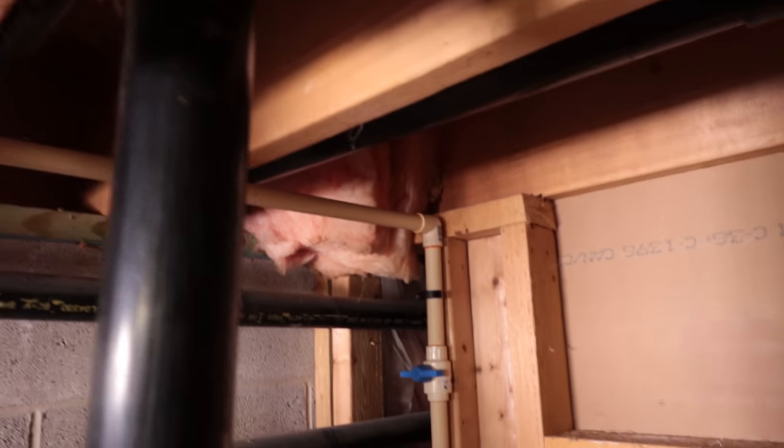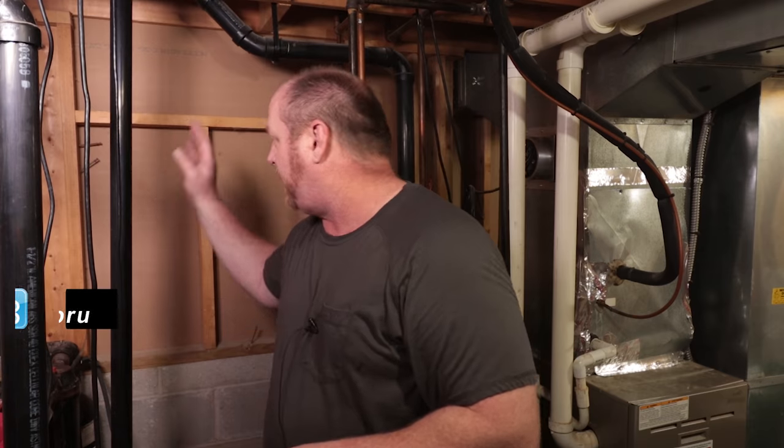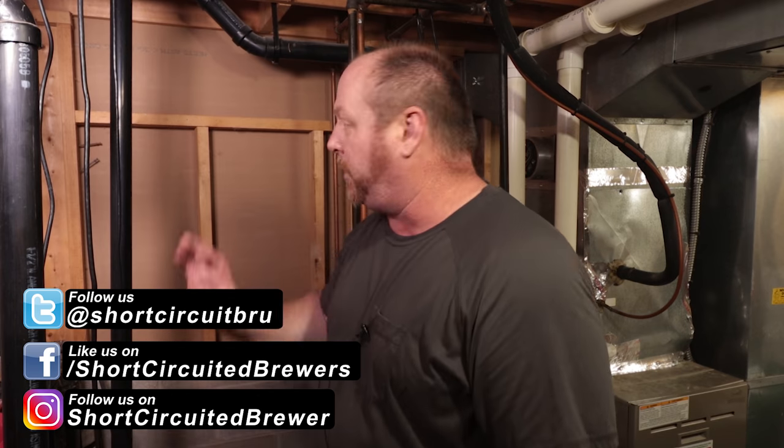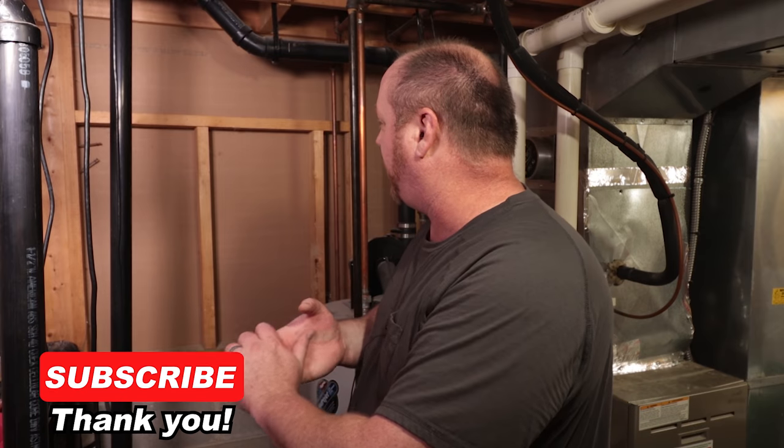I've already done the T-off of the main line. I'm coming out of the softener system after all the filters and everything that's coming from the well, and I've got the outlet back here on the wall. So what I want to do is put a piece of plywood up here so that I can mount the pump and the RO system to it.